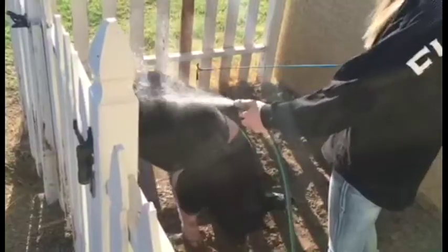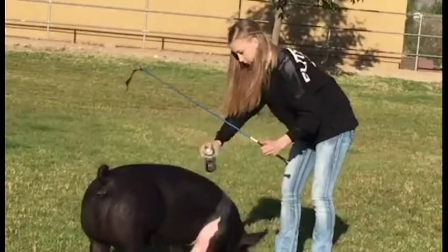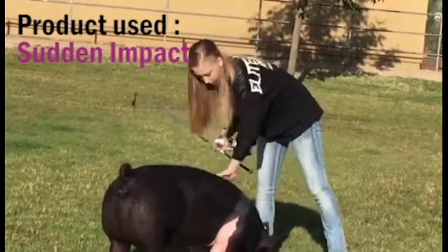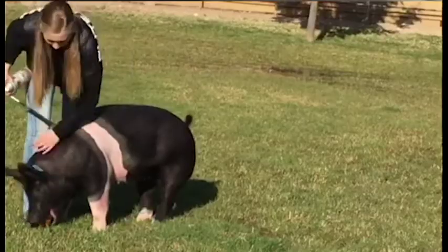After your pig is washed and you feel like he is clean, there are certain products that you can put on your pig to make him, or her, look even better. There are products like hairspray for pigs that come in a variety of different brands. They make sure the hair is shiny, and this shine allows the judge to see different aspects of the pig, such as muscle and dimension.